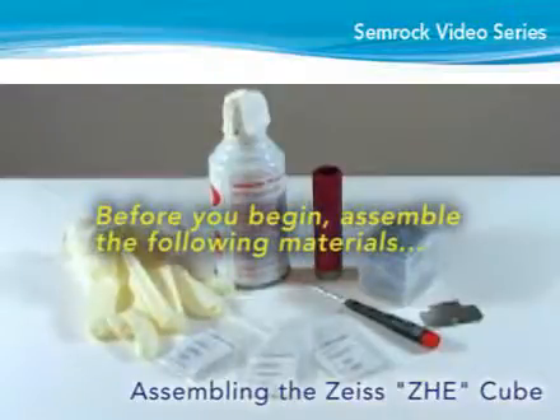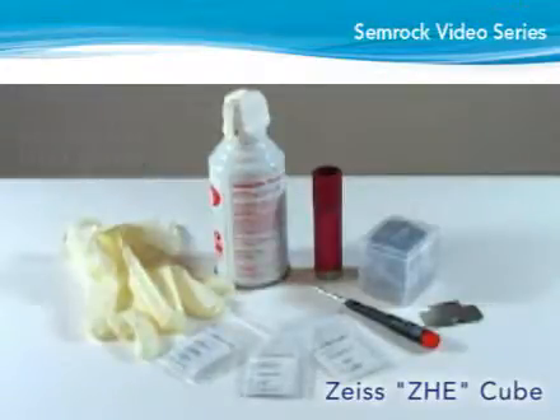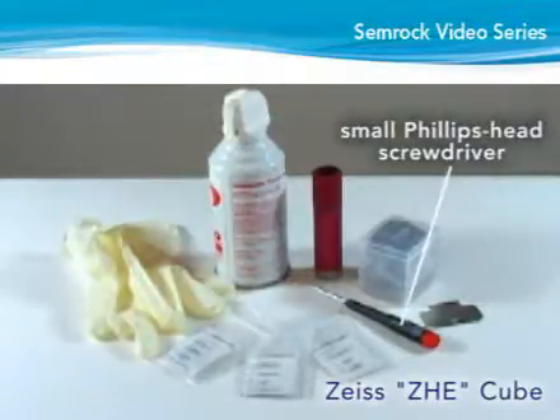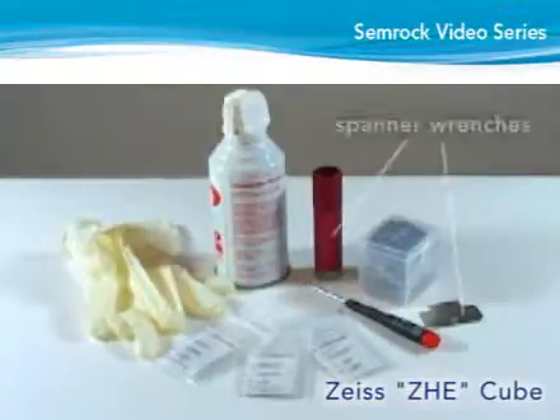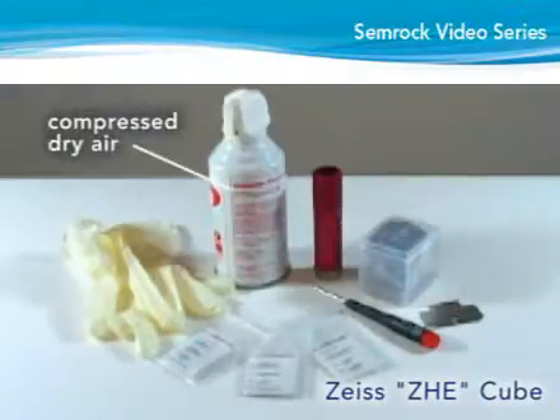Before you begin, assemble the following materials: powder-free latex gloves, a Phillips head screwdriver, a spanner wrench for screwing a retaining ring for 25mm diameter optics such as the Thorlabs SPW602 spanner wrench, and a bottle of dry compressed air.